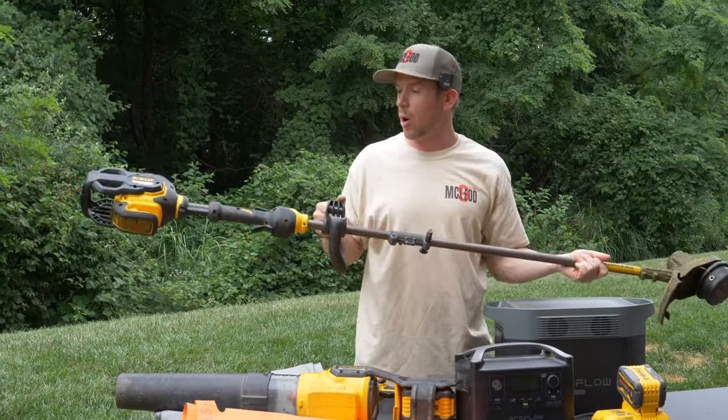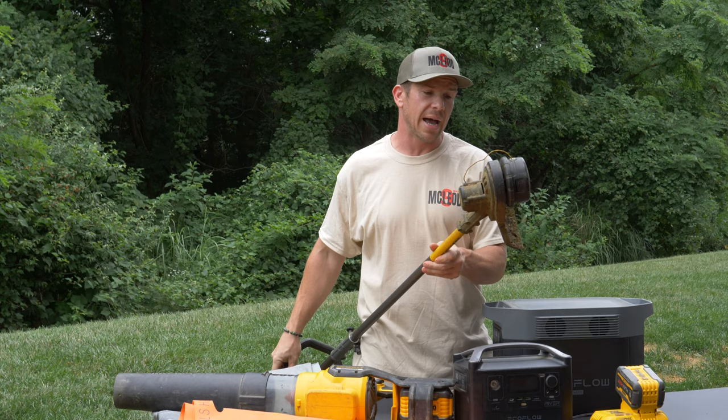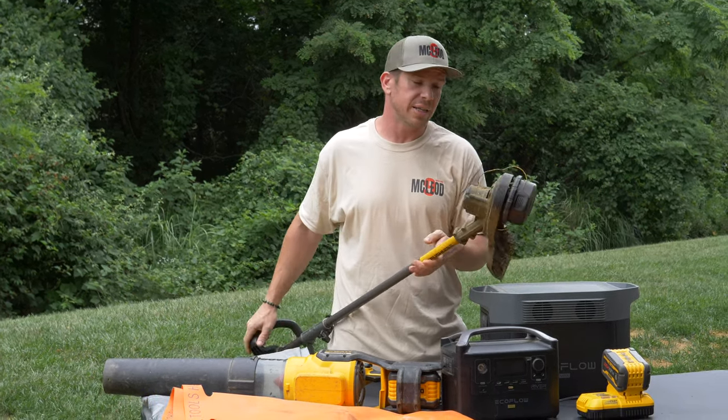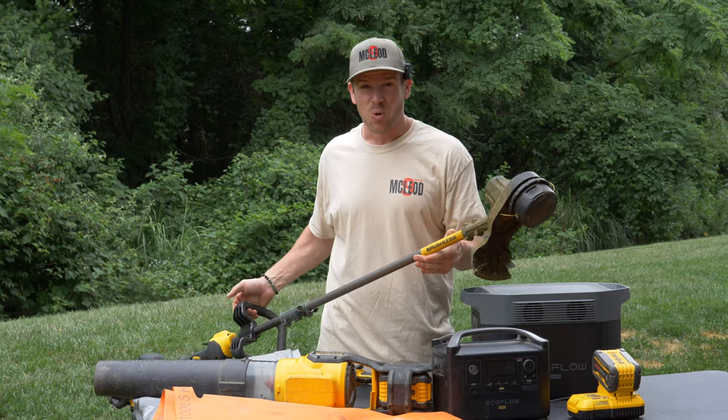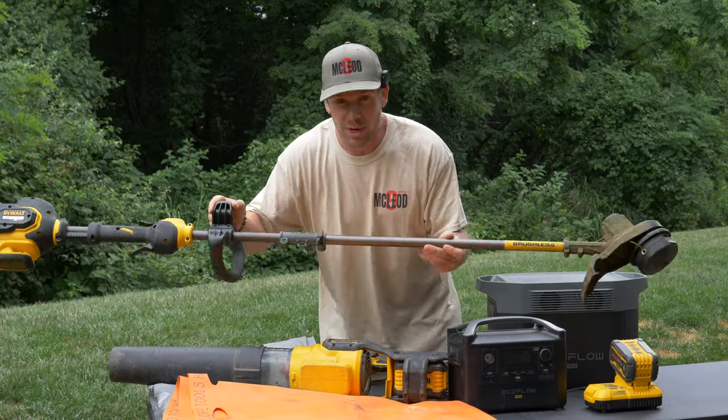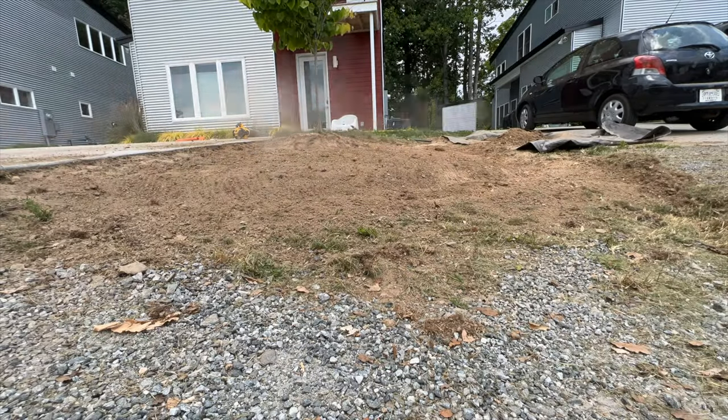The weed eater — this is a DeWalt weed eater. I want to give a big shout out to DeWalt. I actually had broken one of these, called them up, and warranty sent me a brand new one within like 48 hours. Thank you DeWalt, customer service rocks.